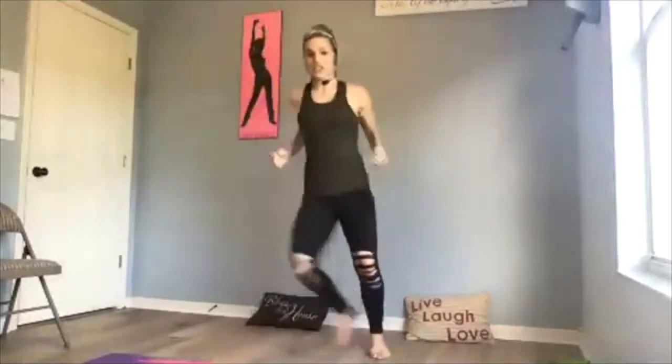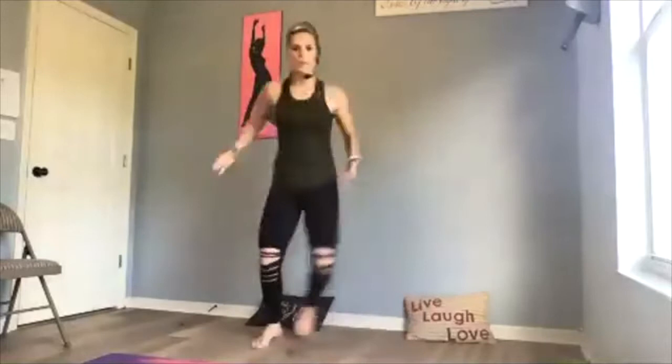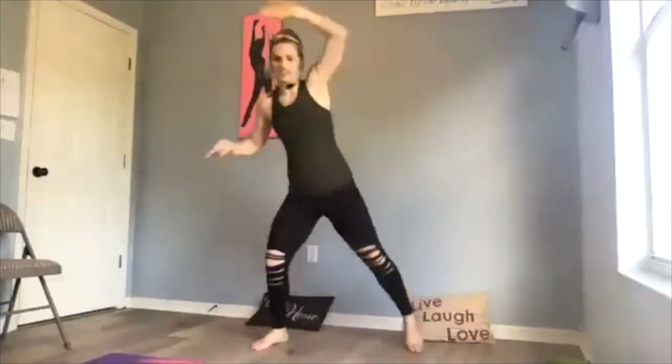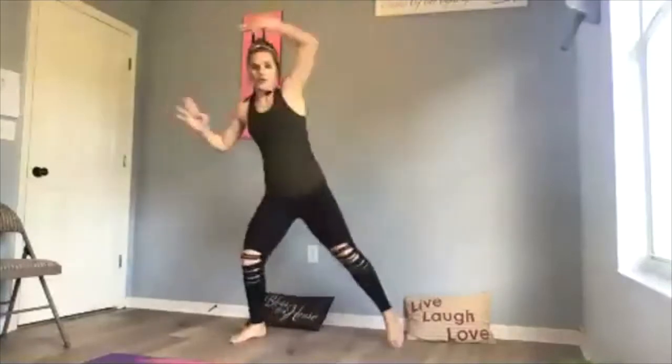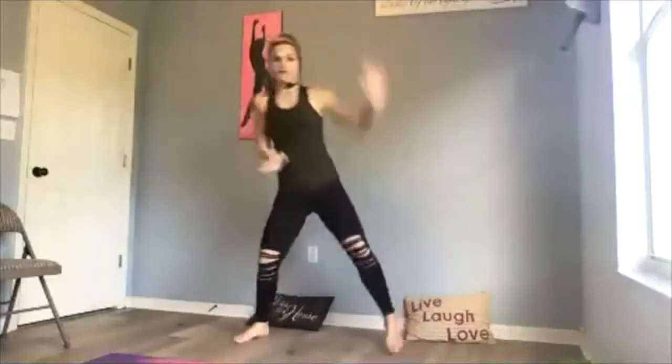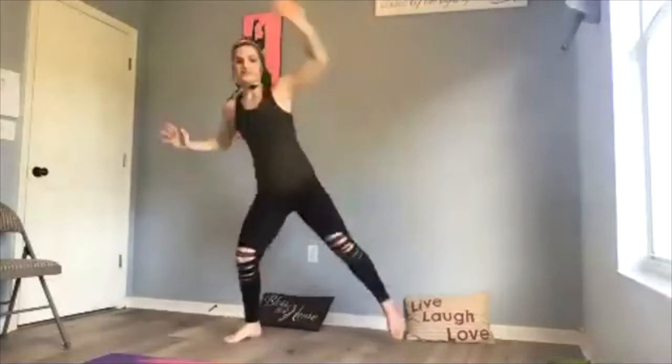We're going to get warmed up and then get right into the meat of our workout. Let's do it! Type in the chat if you need to hear me louder, or the music louder, or anything — unmute yourself and tell me whatever you need. Happy to have you guys here. Fast paced to get started. You guys know I like to go barefoot in Pilates or Pilotsing, but by all means put your sneakers on if your ankles feel like they need it.